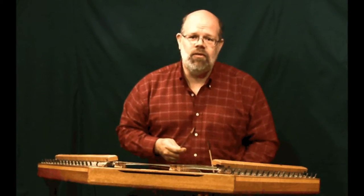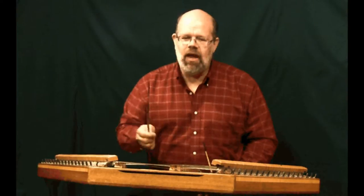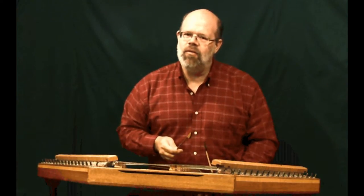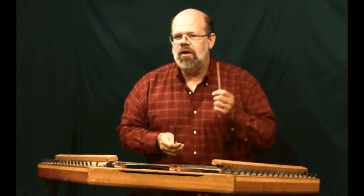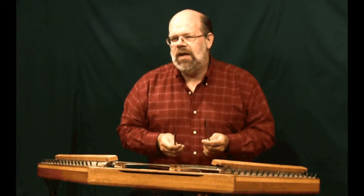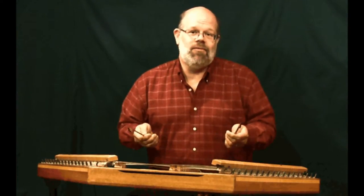For the hammered dulcimer you need both hands to do a lot of work. It's tempting to have your favorite hand do all the work and your other hand not do much, but if you have the proper grip on your hammer you're going to be a long way toward being able to play equally well with both hammers.